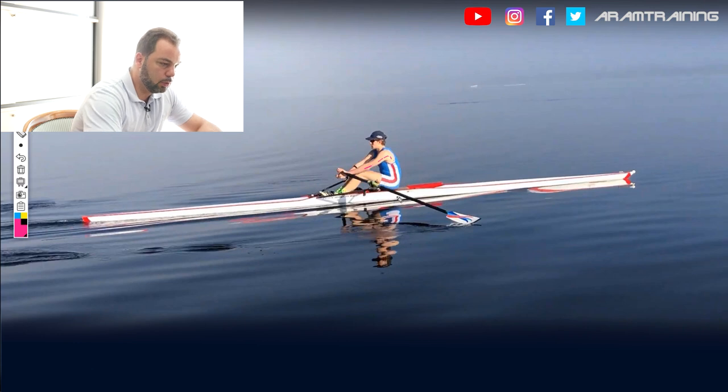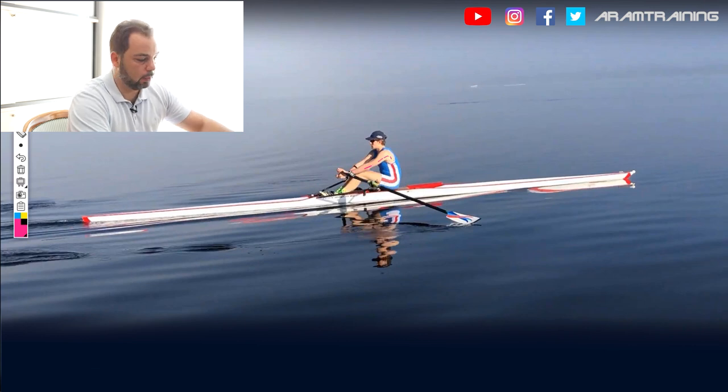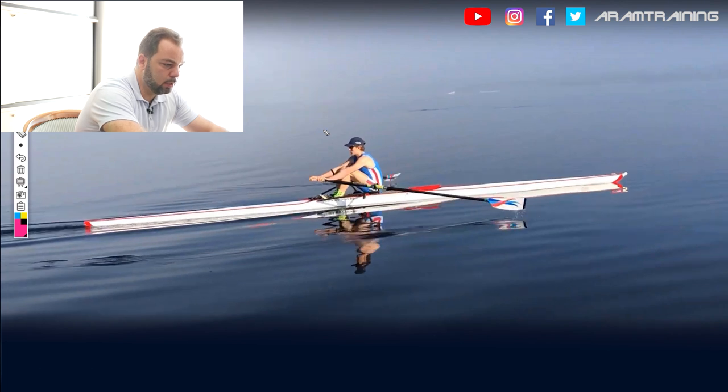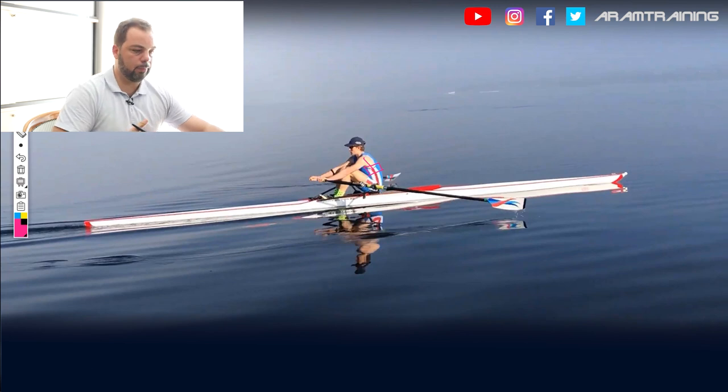In other words, Mitch has a bit too much weight on the hands because he pushes forward. Let's see how this evolves at the catch — now he's loosening up a bit. However, Mitch, one big thing: see here at the catch? This is a bit too weak here.